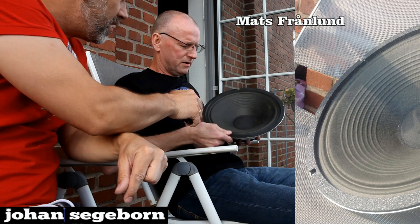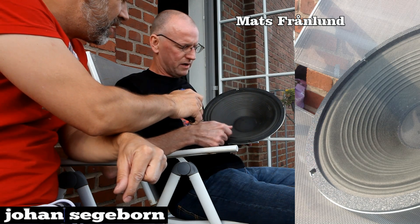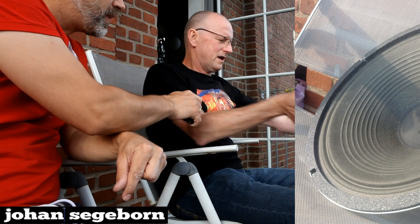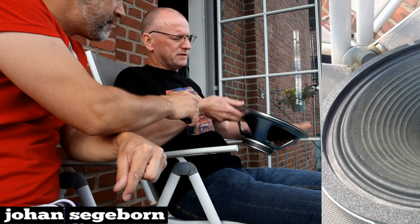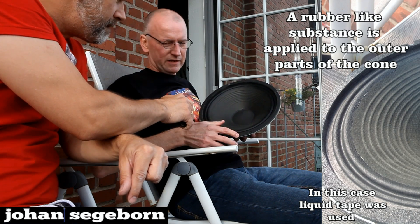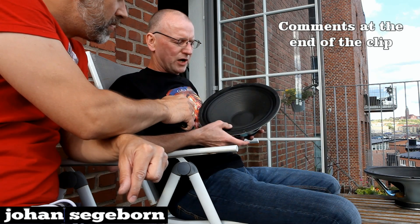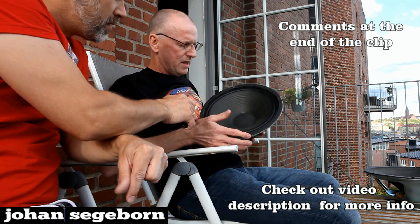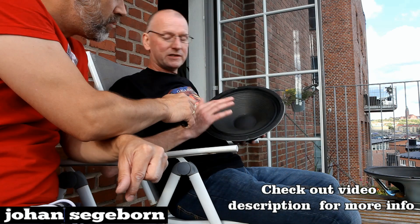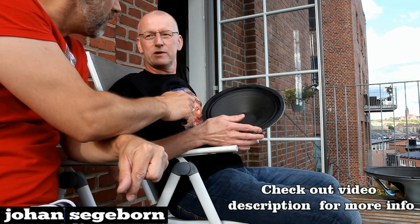Yes, this speaker, as you maybe can see, is totally undoped. And here we have exactly the same speaker which is doped — I've done it myself. The doping strengthens the edge of the speaker and it changes the sound at the same time. So that's what we're going to compare today.